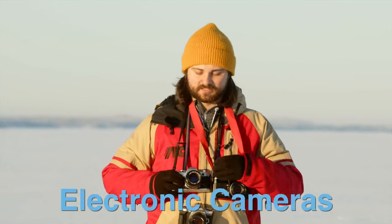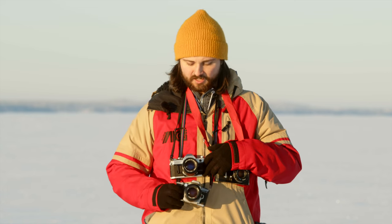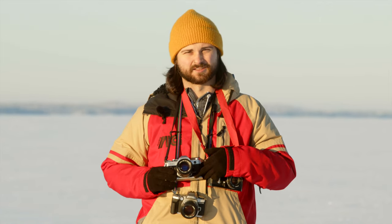With electronic cameras like this Canon AE-1 or Minolta Dynax 5, what you're going to worry about is batteries losing contact and batteries draining more quickly than they would otherwise. So you may run through quite a lot of batteries, or you may not be able to shoot at all because the battery is not able to make contact because of the cold.